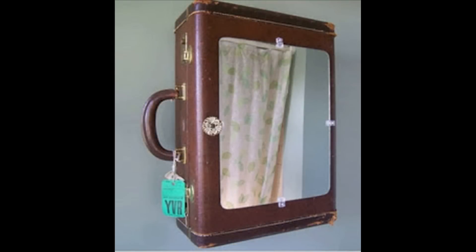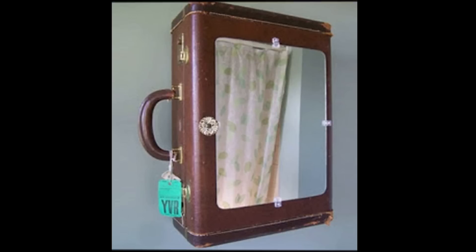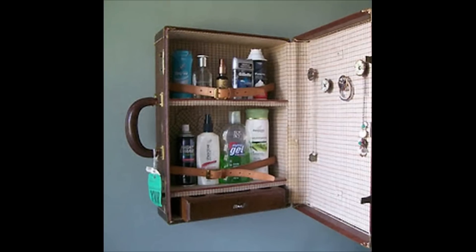Another vintage thing I see at thrift stores pretty often is this suitcase. With a mirror mounted on the outside and a couple of little shelves put on the inside, it makes for a great makeshift medicine cabinet.